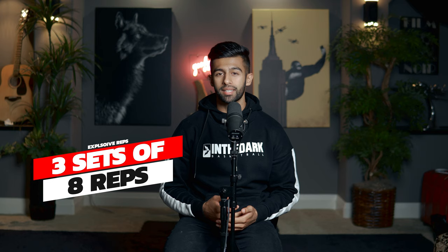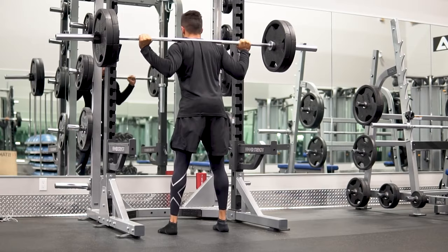Now onto the reps and sets we're going to be doing for this exercise. We're going to be doing three sets of eight explosive repetitions. Having that 70% mark of your one rep max is the perfect way to really maximize both speed and strength in your lifts. Instead of going the traditional 90 degree angle on the squat, we're actually going to be closer to a 75-80 degree angle, which is going to mimic what an actual jump is like and allow you to be exploding out of that portion of the jump.